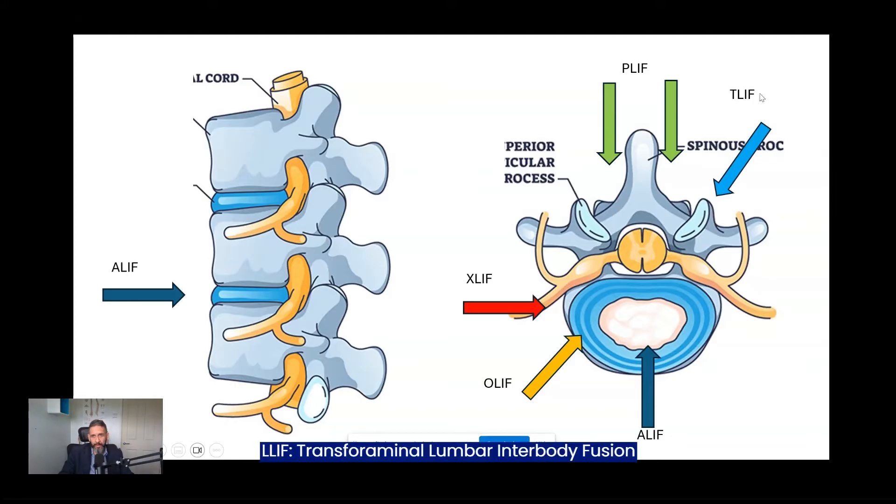The T-LIF is the transforaminal lumbar interbody fusion, and the variant I perform is the minimally invasive MIS T-LIF, where you have two small incisions at the back of the spine and work under the microscope. You come in, remove a bit of bone, and approach obliquely — coming underneath the nerve into the cage space — so you're not really retracting on any nerves while still getting a good view of the nerves and structures to decompress, then place the cage with screws and rods.